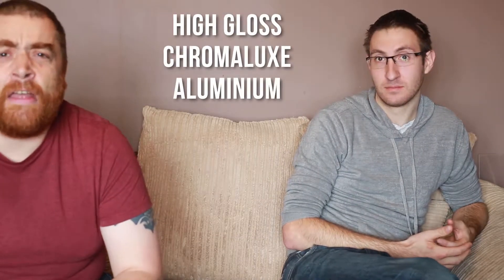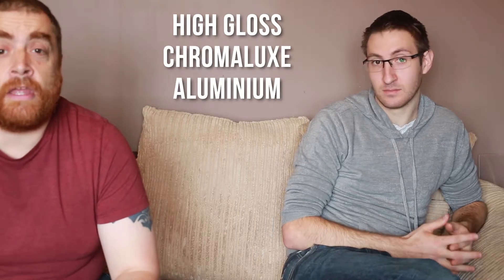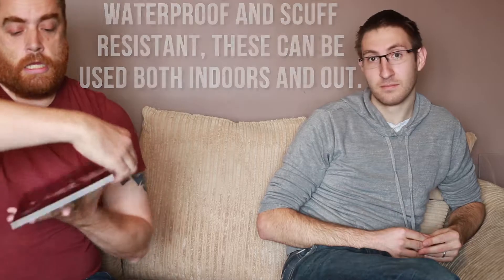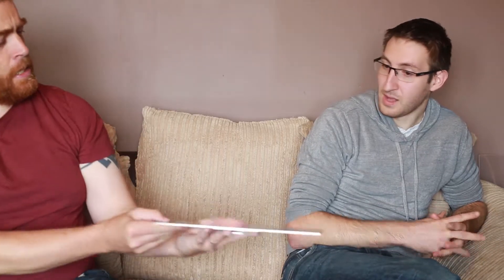Okay, so first of all we have the Chromalux Aluminium — this one's sublimation printed, which looks like that. I don't know if we can see that — they do this up to 600 by 400 mil, which is roughly A2 size. Your thoughts Danny? It's a nice little print.